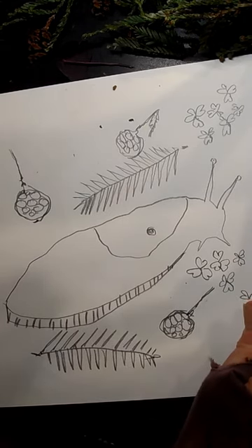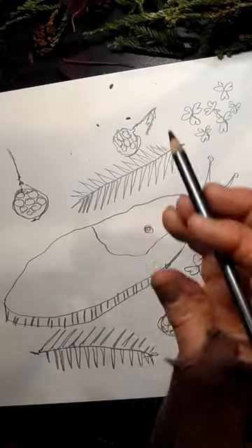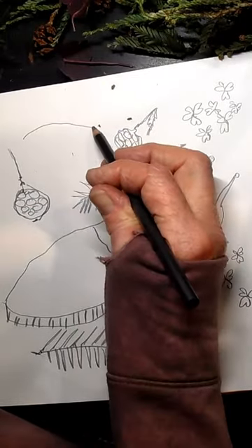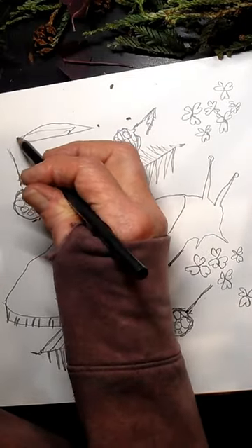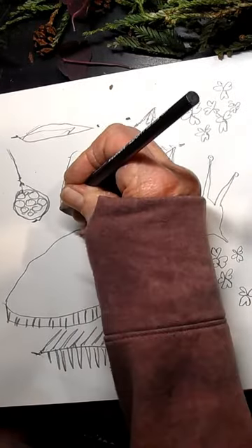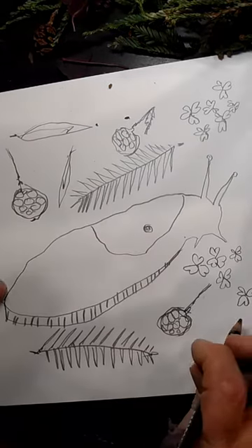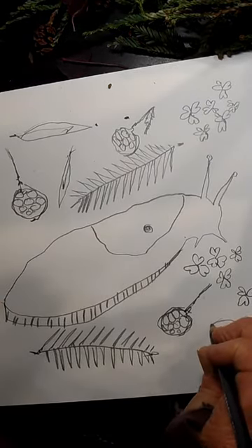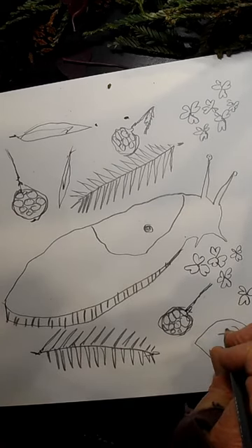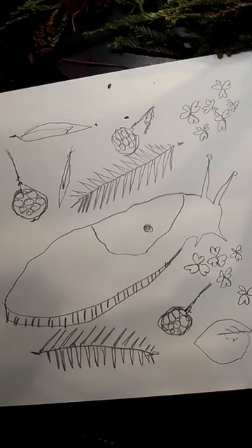Maybe I'll just do one more over here. The other things that might be here — it could be some leaves that fell. Maybe this is along a river because redwoods like some moisture, and we could have a willow leaf that just flew off from living on the river. Or maybe we have a wild plum leaf — maybe it's fall and it's time for it to fall.